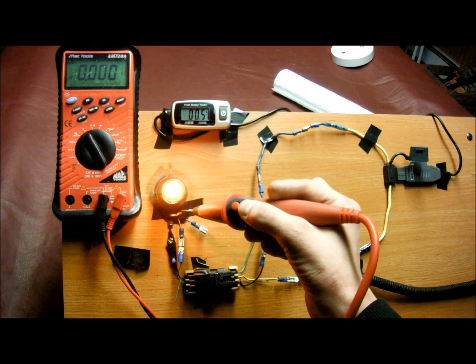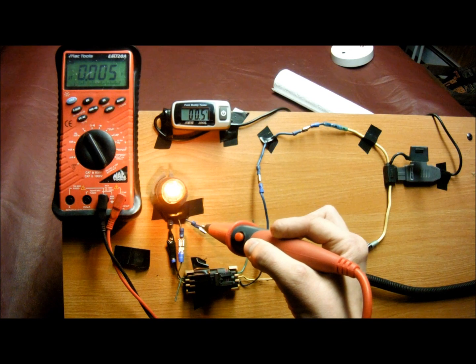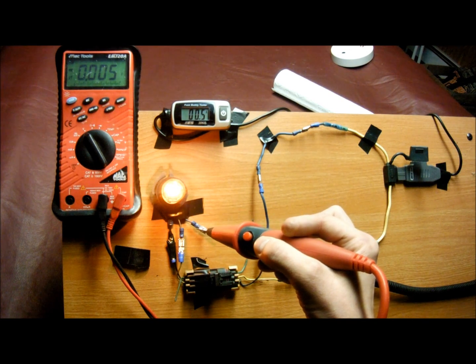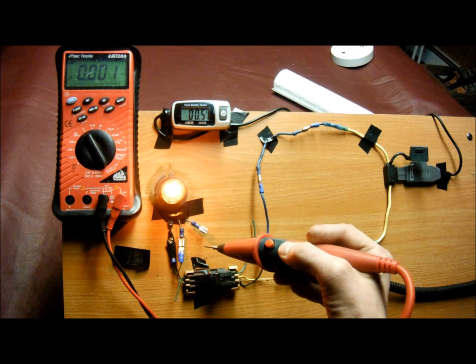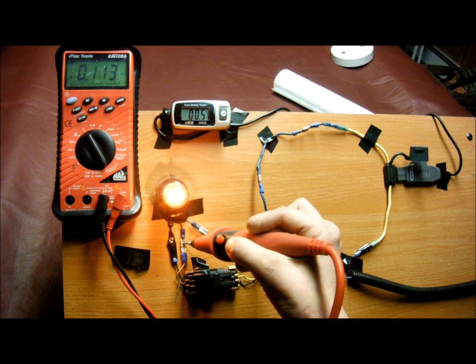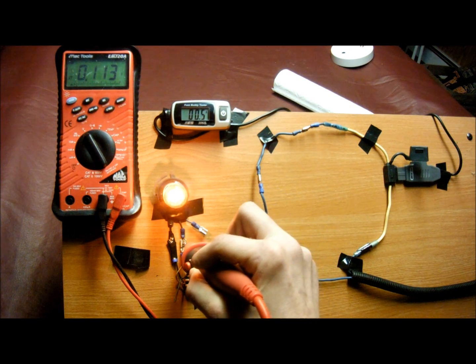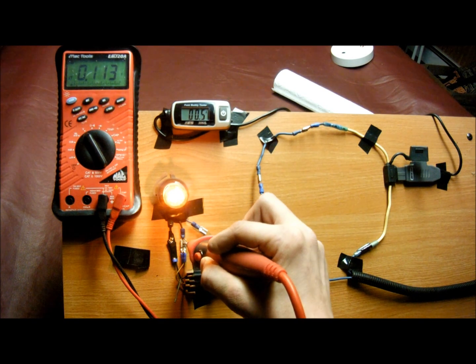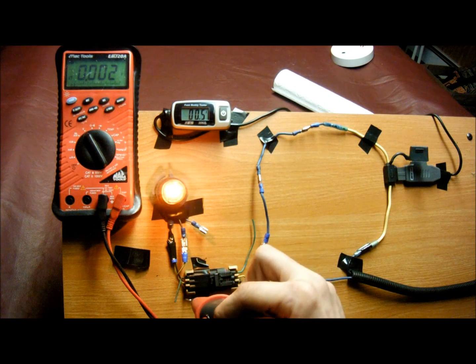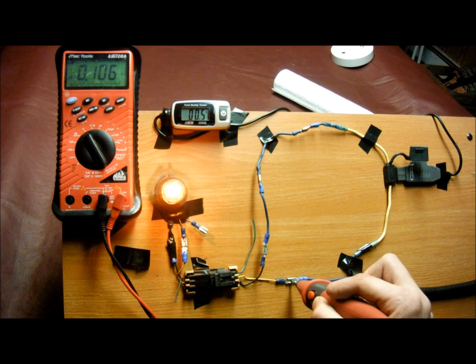And the load theoretically is supposed to drop 100% of the available voltage given to it, except a little bit in some circumstances. We're going to read it at the load until 0.113 volts are left — that's thousandths of a volt. And on the ground side, we're seeing very similar readings, so it's dropping correctly.